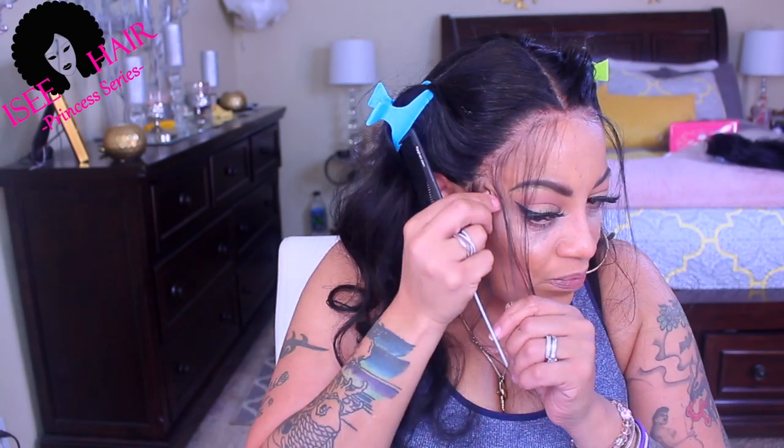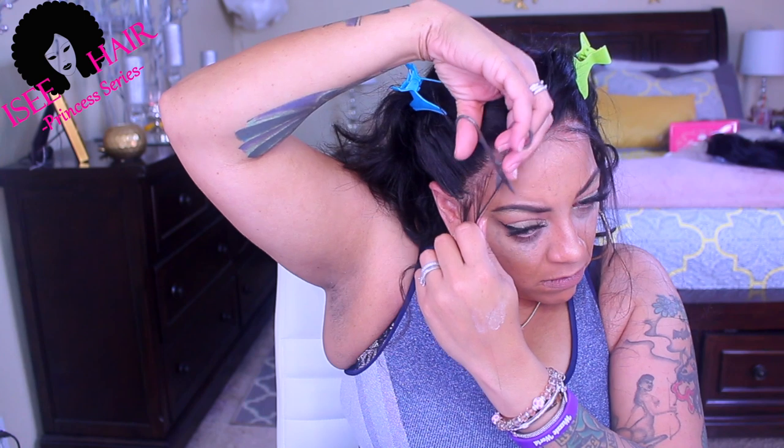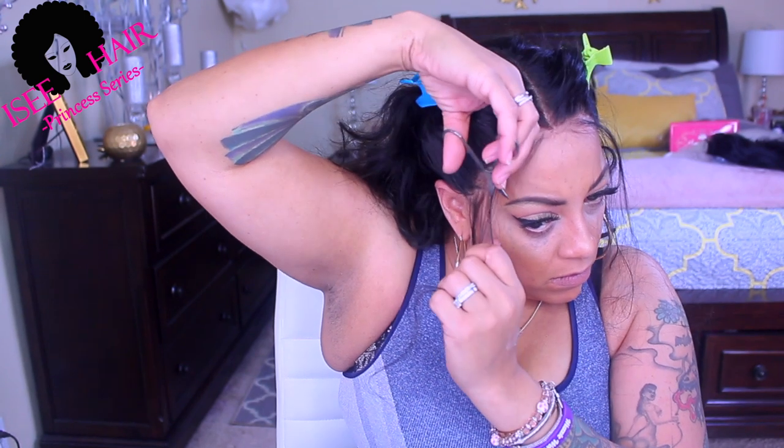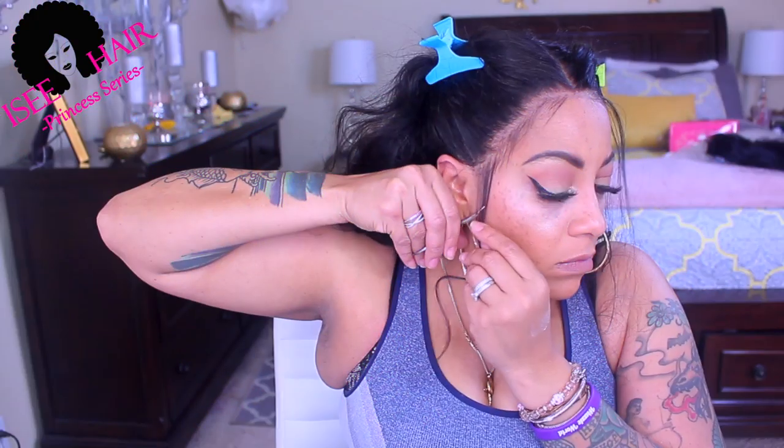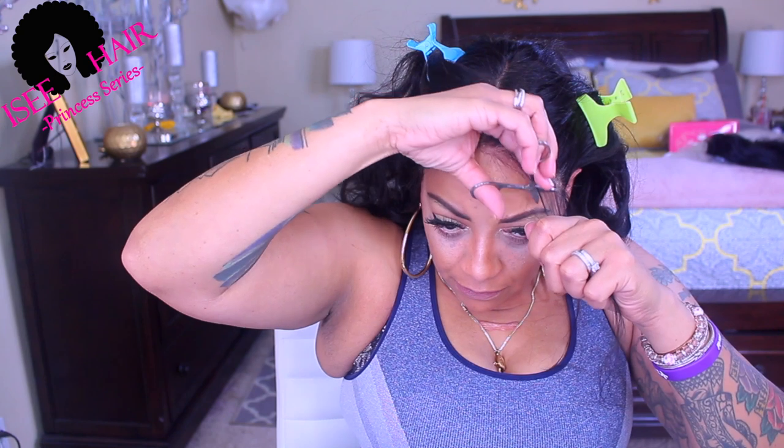Now I go ahead and cut away at my sideburns and baby hairs. I cut at an angle because I don't want all of the hair to be the same length — I give it kind of a layered look. I do the sideburns kind of by my ear, and then I just repeat that step on the opposite side.